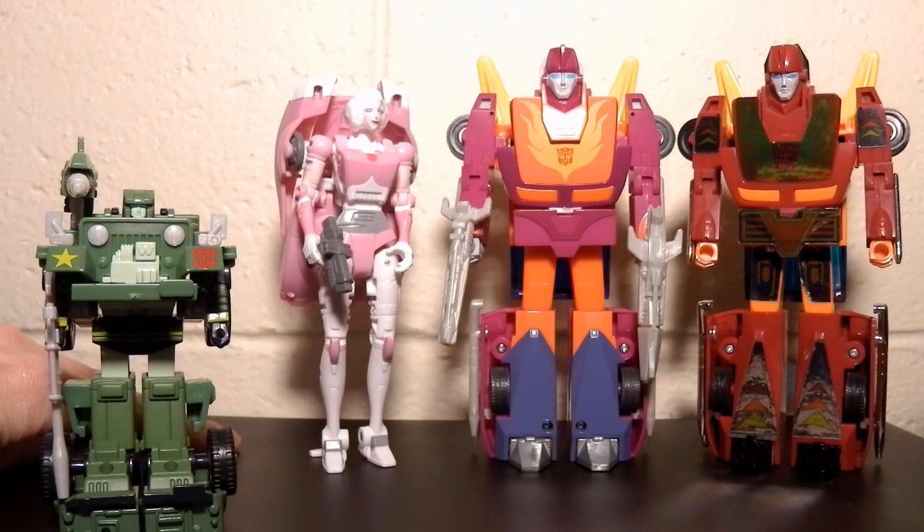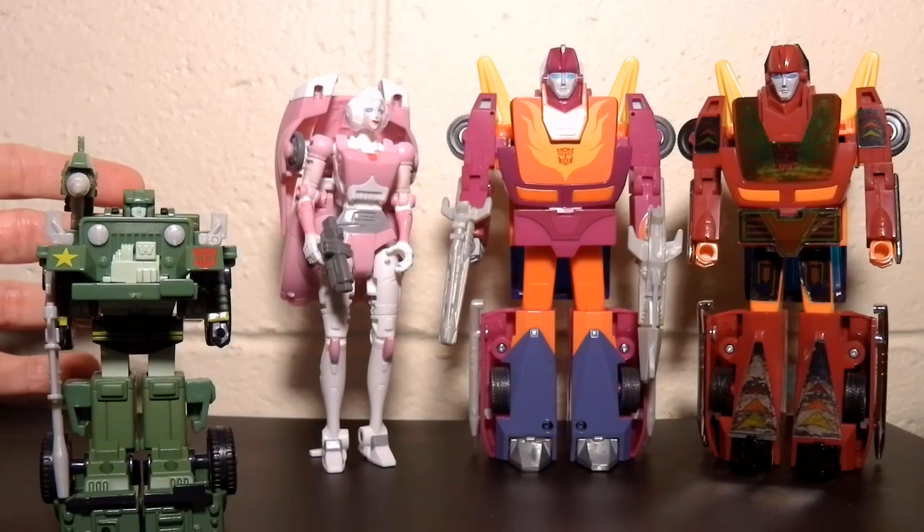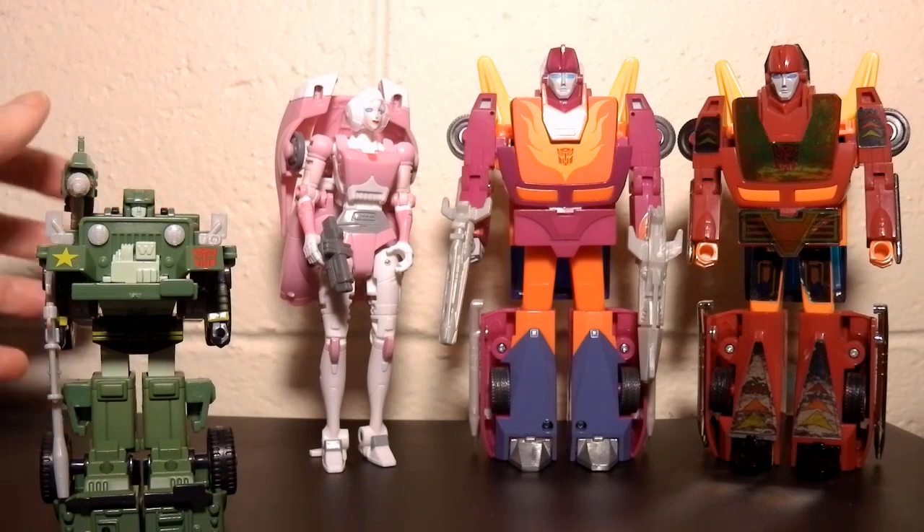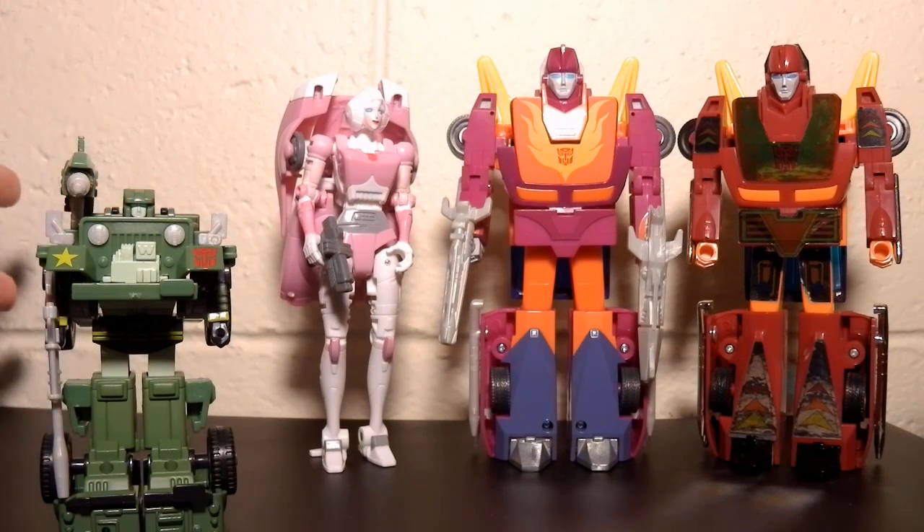I just hope they do more of this. I hope they reissue Cup and Blur, and Cyclonus and Scourge, and some of those ones, because I don't really like the studio series Cup and Blur, and I kind of just want new ones as well as the originals. Recoloured originals — I'm kind of enjoying them as much as I'm enjoying the updated ones.